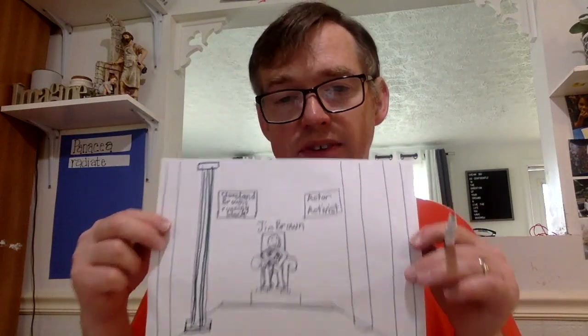One way to do this is on paper. When you get done with it, grab your tablet, take a picture of it, and then submit it to my Google Classroom.